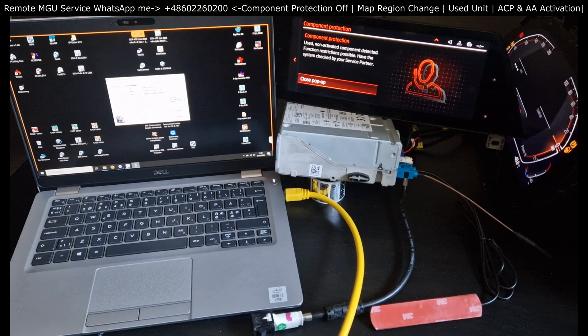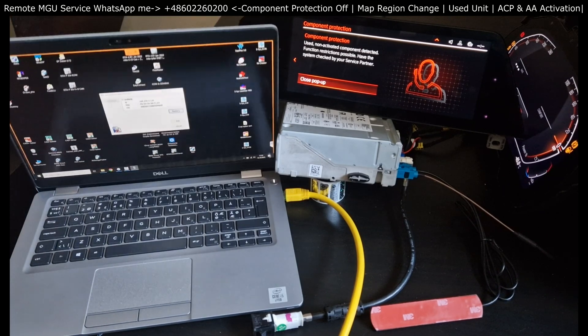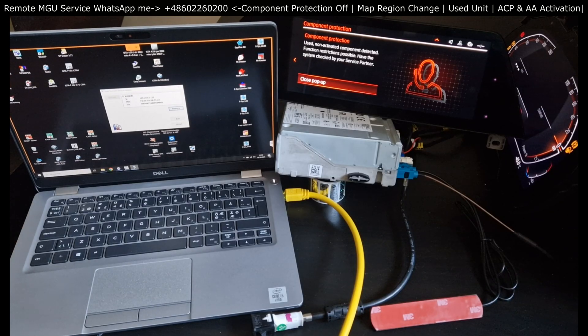In the video, I'm going to be mimicking such a situation. You can see a Windows-based laptop that I already remoted into through TeamViewer. My eNet cable is connected to the OBD port of my bench MGU setup. In your case, obviously this is all going to be in the car, but here I'm presenting the most extreme case you can imagine.